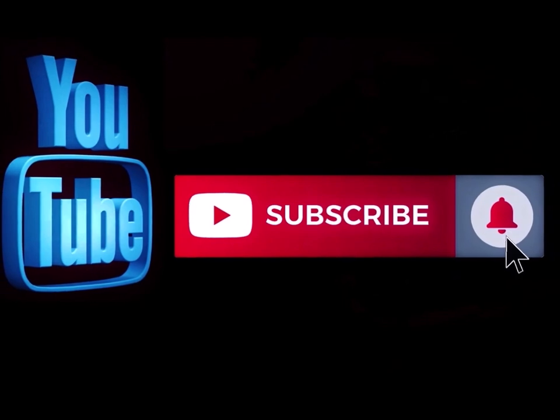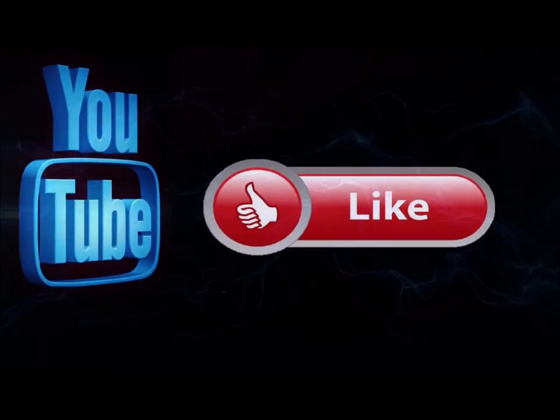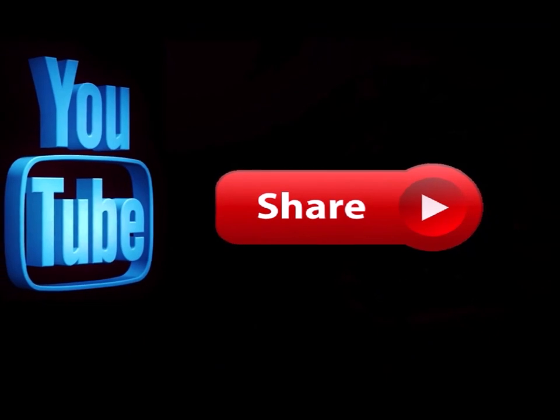Thanks for watching. Remember — pay attention to the details. God bless. Please subscribe to my channel if you haven't already, and go ahead and hit the notification button so you know when I'm doing a new video. Like this video and leave me a comment down below — let me know what you think. Also feel free to share this with any of your social media sites.